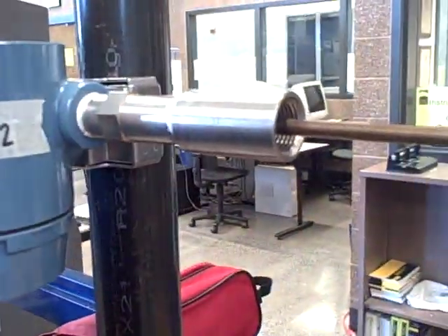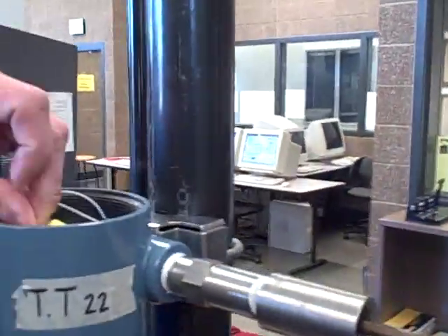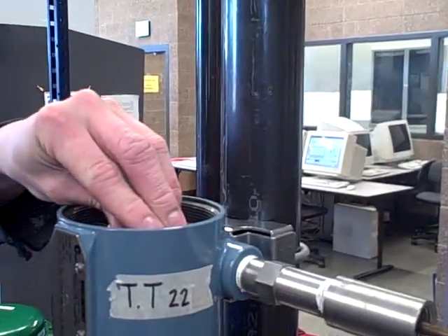So as you're connecting that wire, tell me what your next check is going to be. I'm just going to go to the next junction box here and check the wiring connections to see if they're correct.